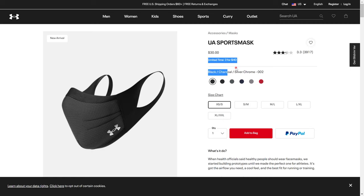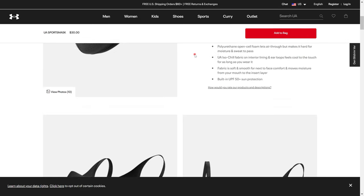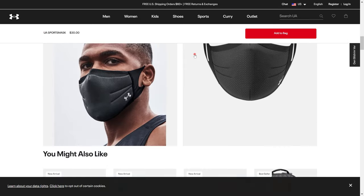The Under Armour sports mask goes for $30, but I think they have a deal right now — two for $40. I'm not sure if that deal is still available by the time you're watching this. I'll also put the affiliate links for getting these masks below in the description, so if you're interested, go ahead and get them.